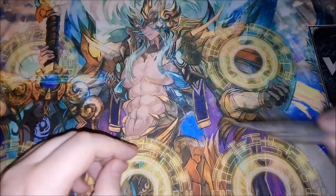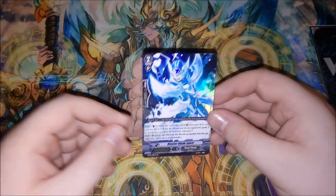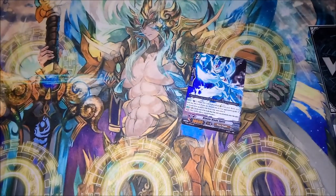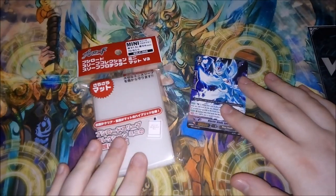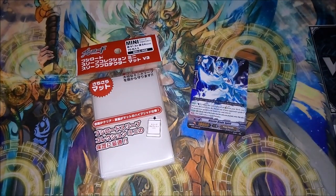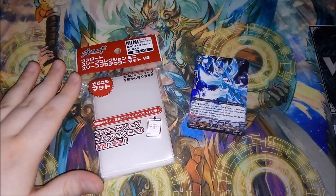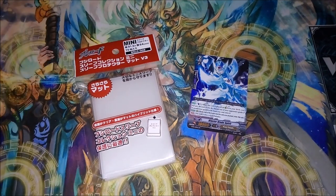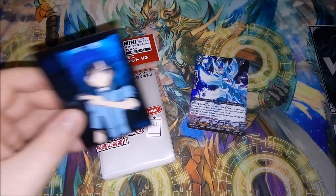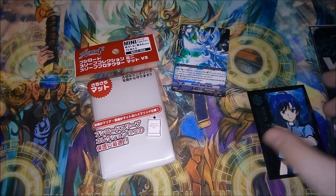So without further ado, I've got a Vanguard card here — good old Blaster Blade Spirit. I thought I had to use a Blaster Blade card at least to demonstrate this. So these are the sleeves I've found which are just absolutely amazing. These are the official Bushiroad mini sleeves — as you can see here it says 'mini' — and these are basically the standard oversleeve for Cardfight Vanguard cards.